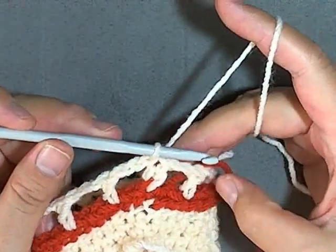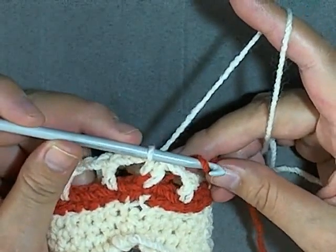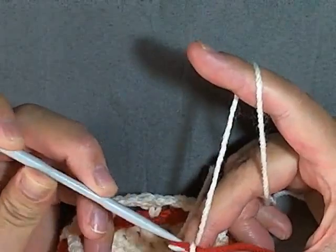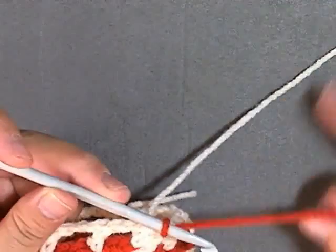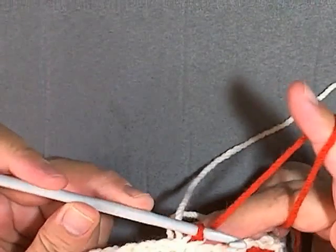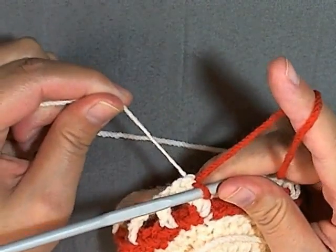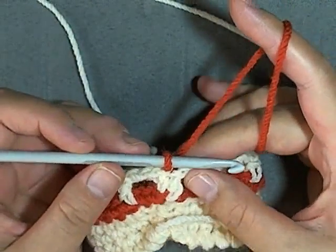So you slip stitch in the beginning stitch, then you just want to grab your main color and slip it through your loop, then you can pull it tight. Make sure it's good and secure, pull the secondary color tight to secure it, and then now you're ready to start your main color again.